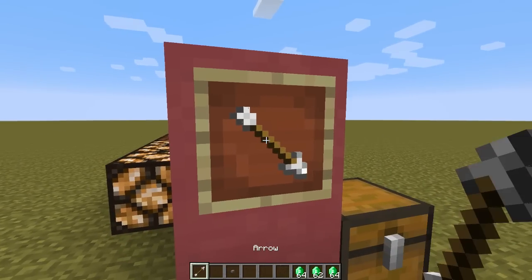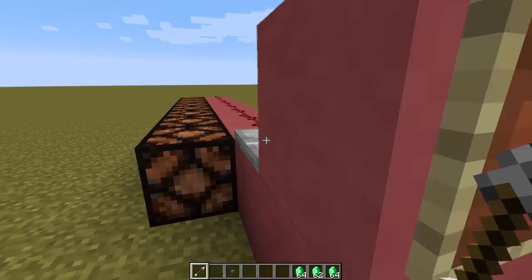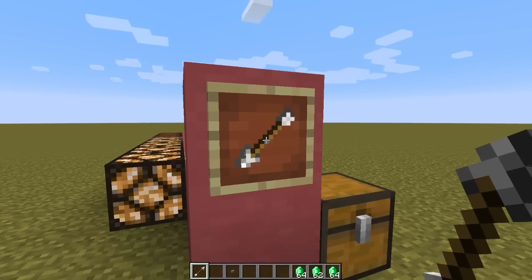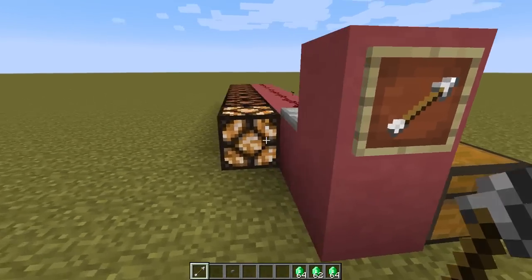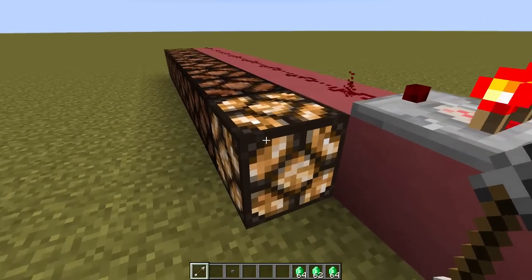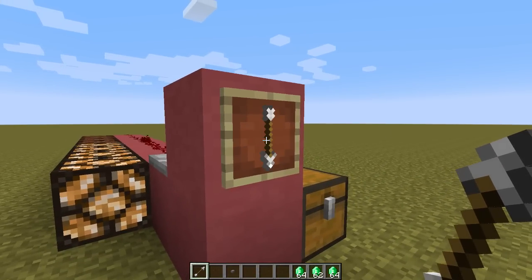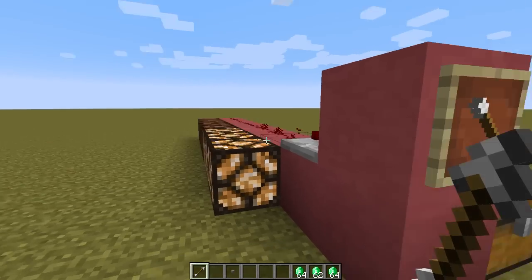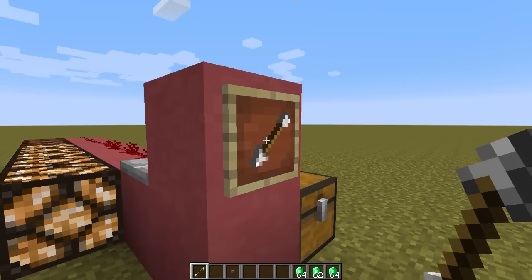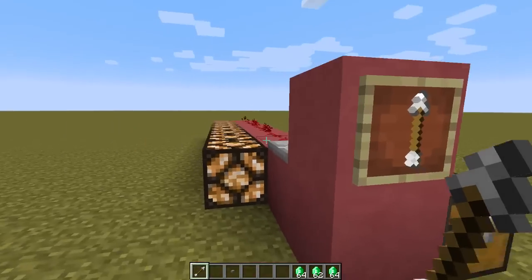Let's check this out. When there's nothing in there, the signal is zero. You put it in — this is the default position when you first put something in, and that is a signal of one. Dinnerbone made it so there are eight separate places you can rotate to, and for every click it goes up. So that is seven, and then that is eight — that's the maximum amount.